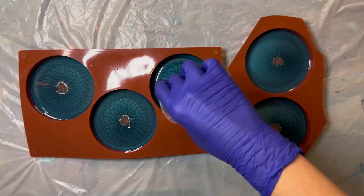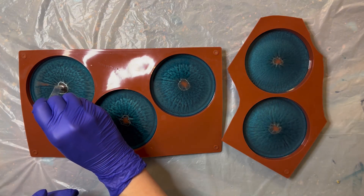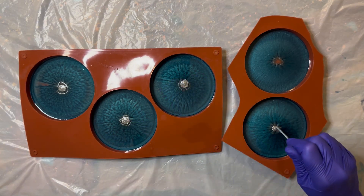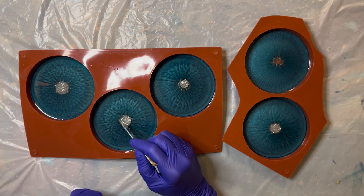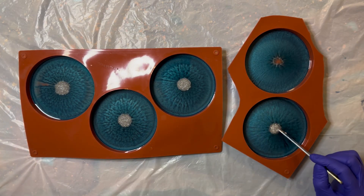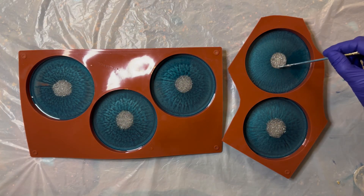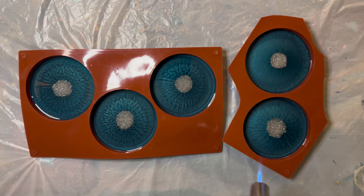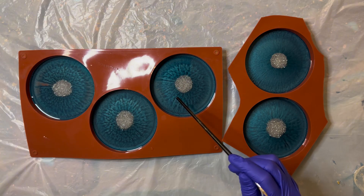I add about 20 grams of resin to each coaster, then add the glitter to the center and push it down to spread it out, as I don't want the glitter to stick out or float. I like the look of the coasters, but before I cover them overnight I use a torch to remove any air bubbles. I remove any unwanted dust with tweezers and wait 24 hours for the resin to dry.